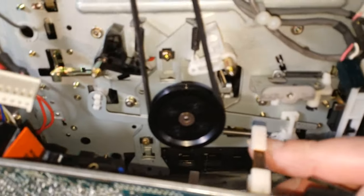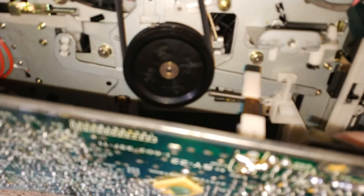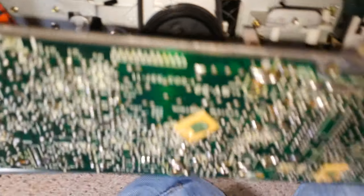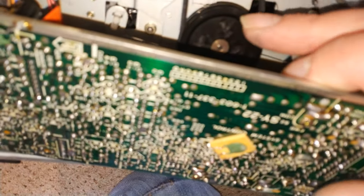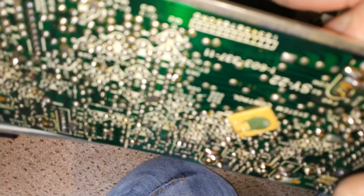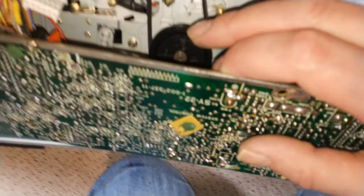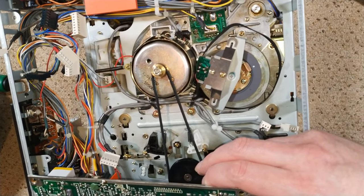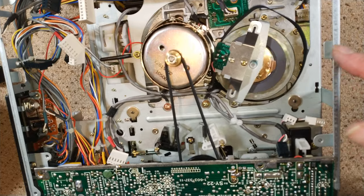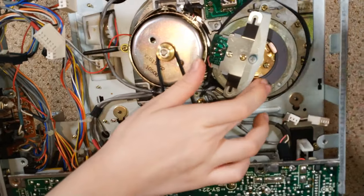Here you can see the switches — these are the actuator switches for the front panel, and this is where the belt connects from. That would be for fast forward and rewind, because the heads revolve at a heck of a speed. The heads are creating the drive for the fast forward and rewind, and then for playback it's using a separate motor.